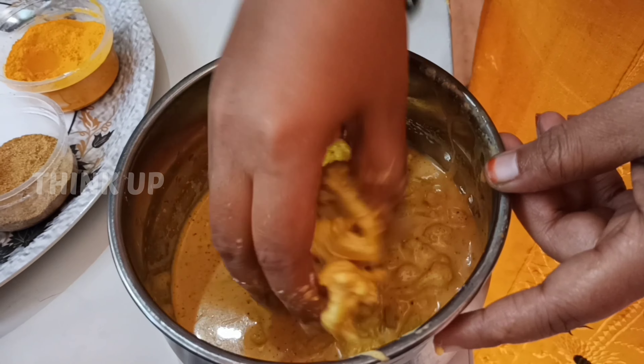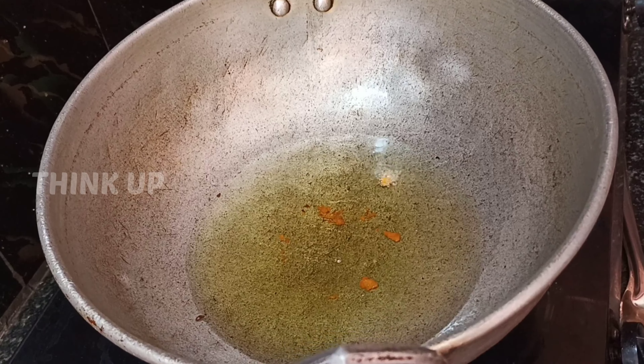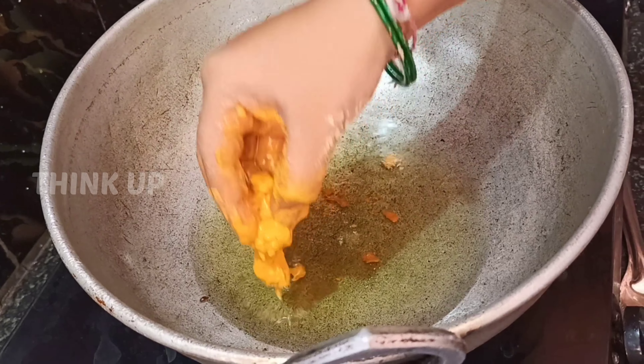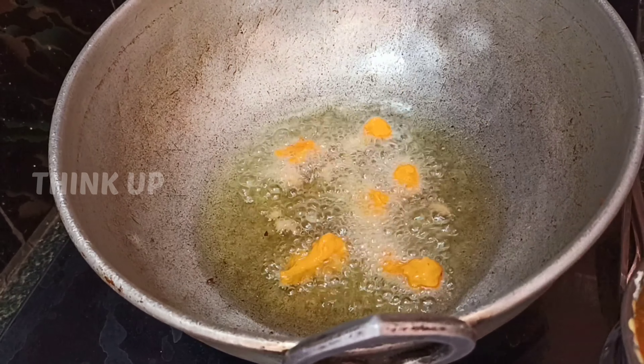Let's mix it in. Mix it in between. Now the batter is fully mixed.